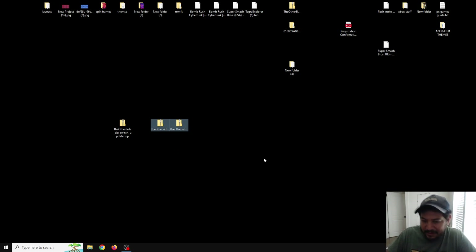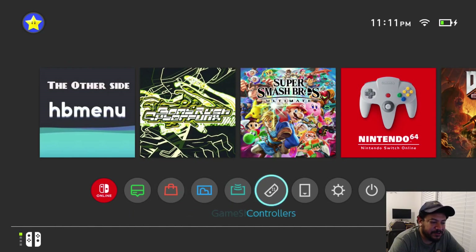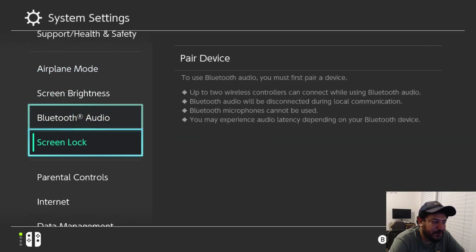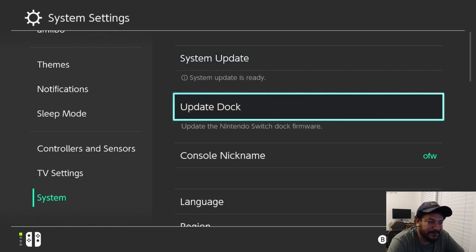Back on the Switch, before we do anything else I'd like to show you I'm on a lower firmware. Go to System Settings, then System. You can see I'm on Switch firmware 20.1.5 with Atmosphere 1.9.1. I like to do these before-and-after references so we can come back and confirm we're updated to 20.2.0 and Atmosphere 1.9.2.